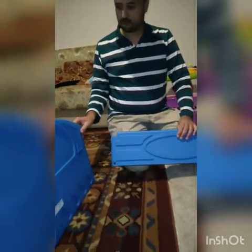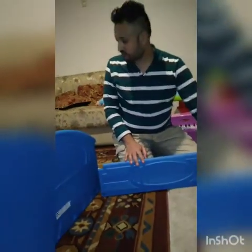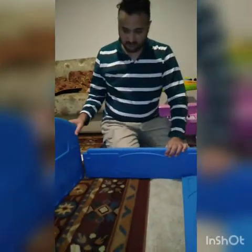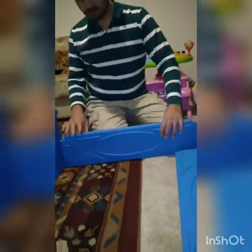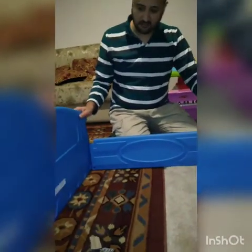Hi guys, we just got the delivery and we're unpacking to see what we have. We need to put all these pieces together. This is the bed — I think it's made of plastic, definitely not wood. Hopefully it's taller. This is the bed for our daughter. This is the head side.